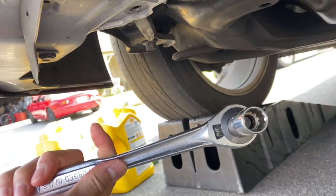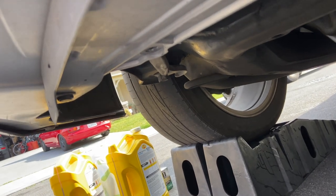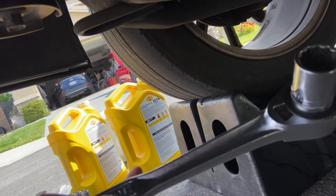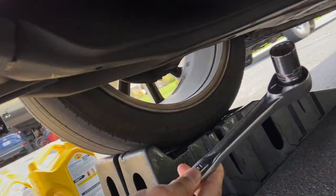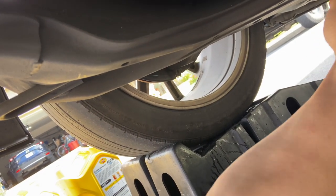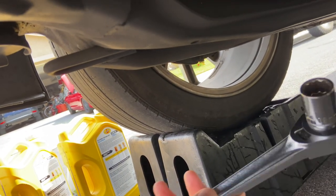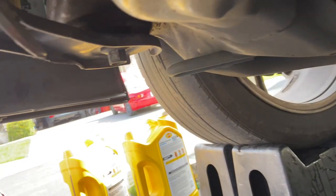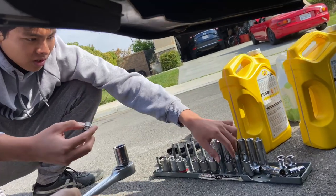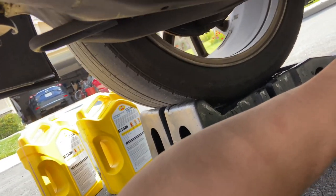We got our 17 millimeter — I think that's the size, but we'll find out right now. So 17 was too small. We're guessing it's a 19. And that was too big. Third time's the charm. Actually, we had the 16 instead of the 17. Alright, so 17 — yep, it is. It's a 17.